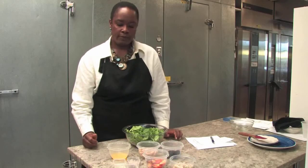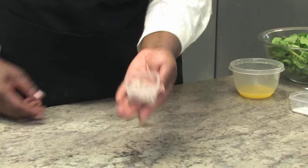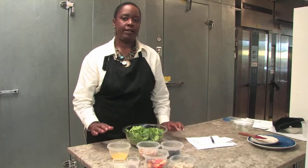We have two teaspoons of olive oil, one shallot that has been diced fine, and a teaspoon of sea salt. Let's see how these ingredients go together to make this wonderful salad.